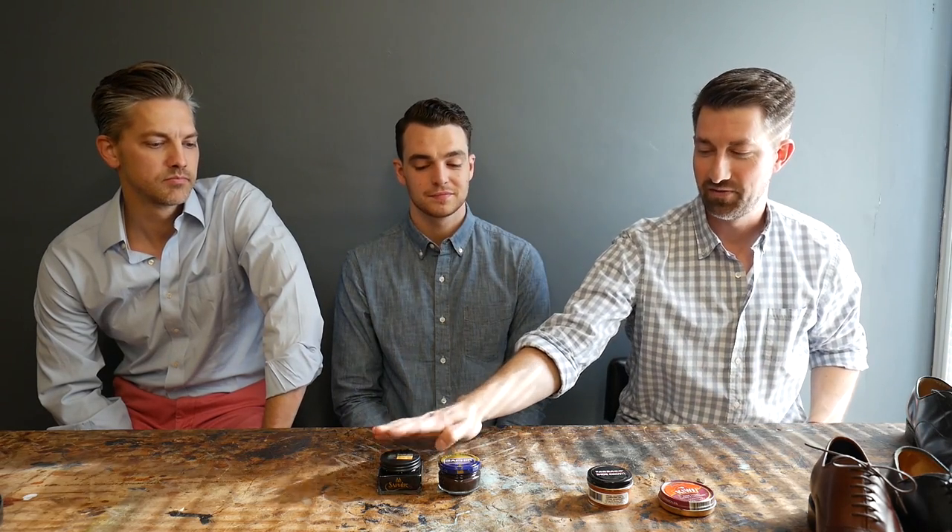A lot of folks freak out when they see the price tag on the Medaille d'Or — it's like $20 to $25 a jar — but we've chosen to use it because we've used so many products on shoes, and hands down, if you use it on a shoe that's been stripped of old creams and you start fresh, it really does make a big difference. The leather is only going to soak in what it wants to, so you can't really put too much on. And a jar is going to last you a long time — you're just getting a little stipple on your brush and dabbing it on.